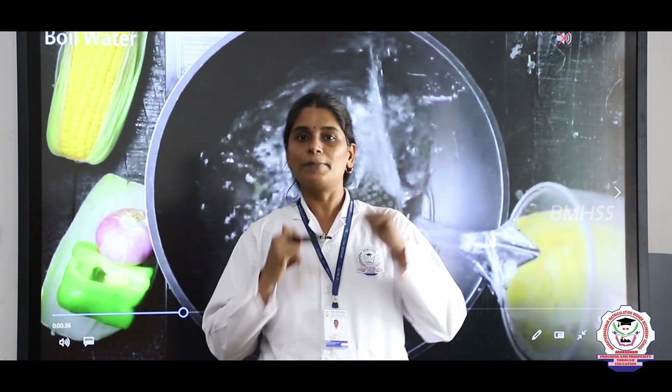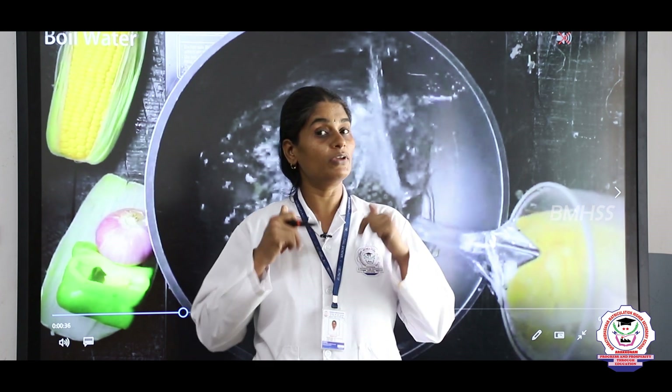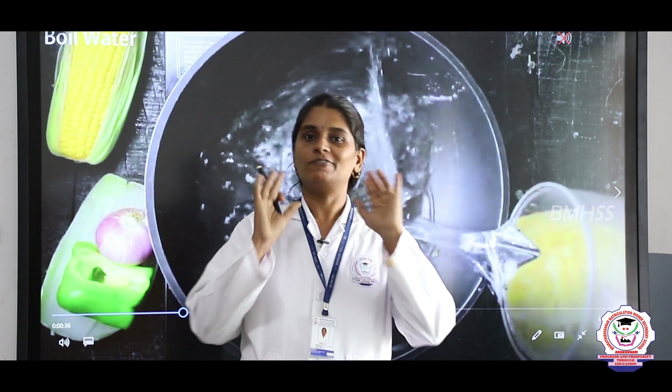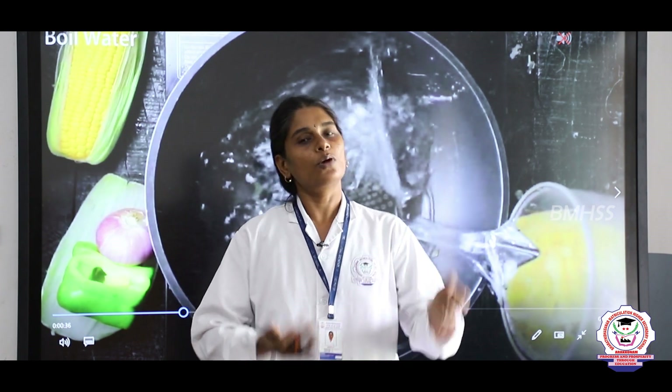Before we prepare the salad, let's wash our hands with soap and water. Come on students, let's wash our hands and then prepare our healthy salad.